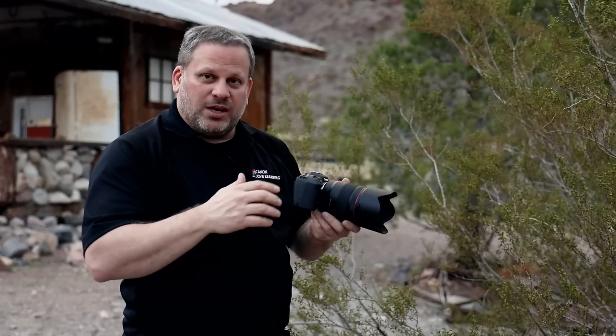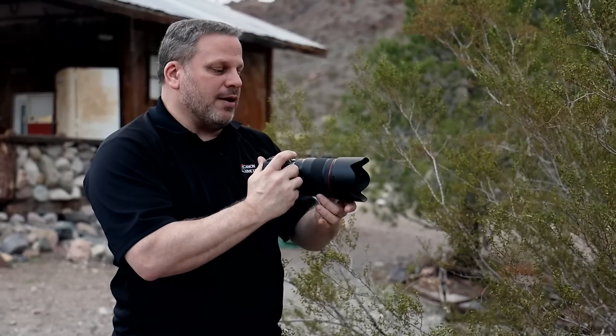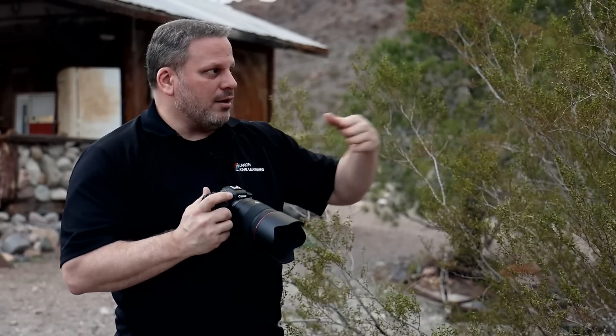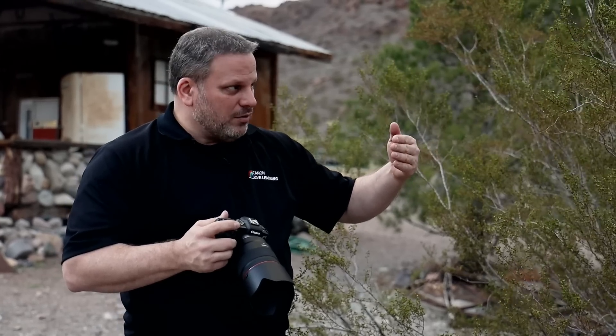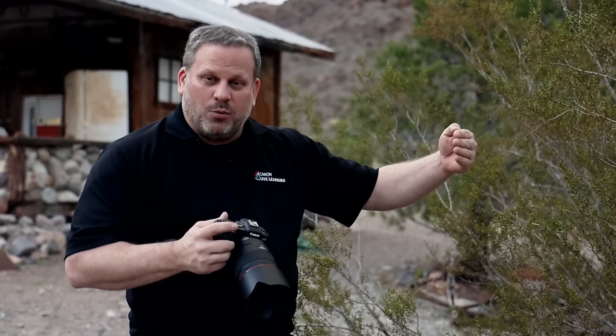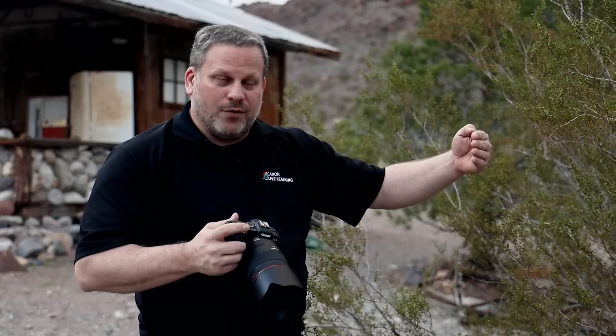As I change my focus, sometimes when you look at something and you have an element in the foreground, the autofocus may pick up on that because autofocus works on the notion that it finds the closest thing that one of the autofocus sensors is on and focuses on that.